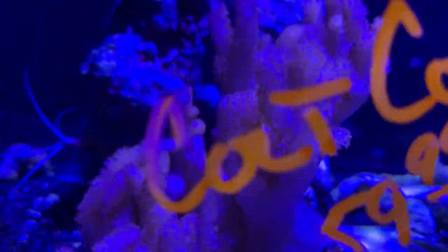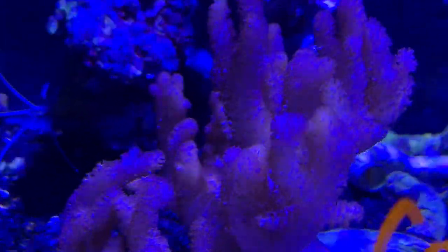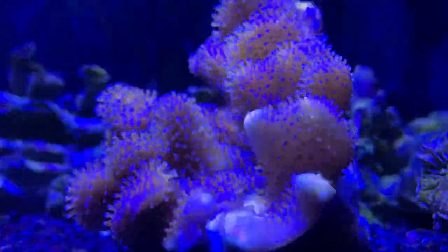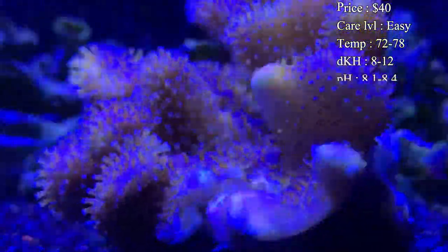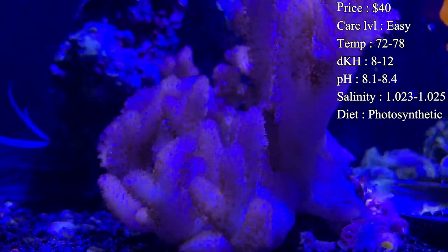It's a very unique coral — it grows crazily and some of them even have really good colors. Prices: you can expect to spend about $40 to get a pretty decent size one, and of course for crazier colors or larger ones you will spend a little bit more.